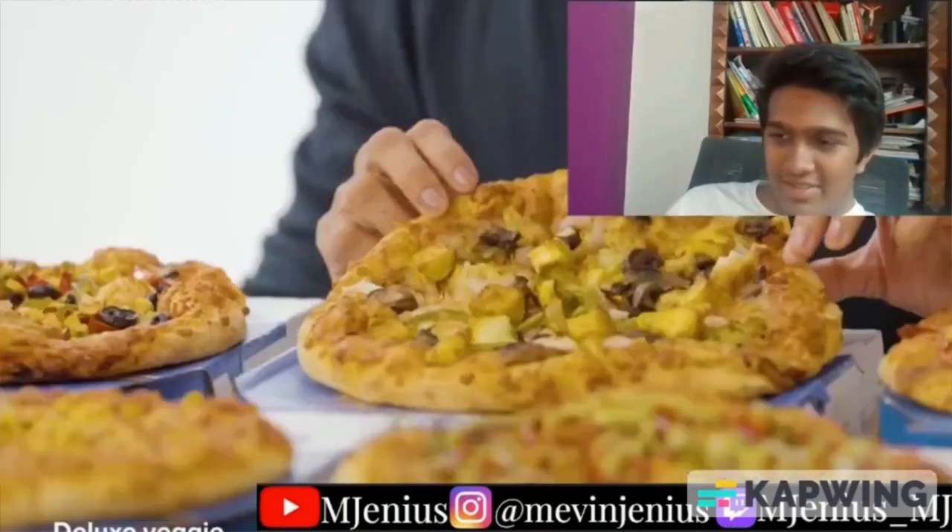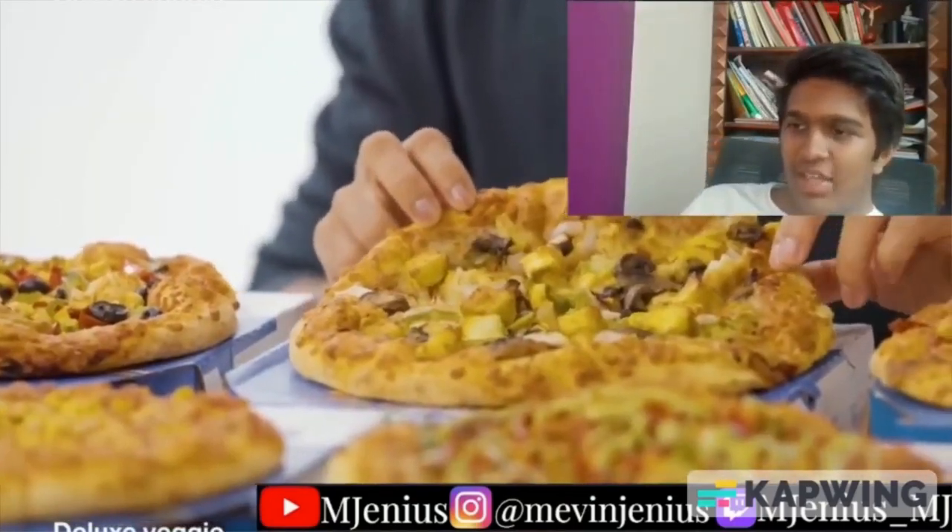Next up, Deluxe Veggie with mushrooms, paneer, corn, capsicum, and onion — it's truly a deluxe pizza. Then Peppy Paneer, with red peppers, capsicum, and paneer. If you have a veg pizza in India, that's pretty much always the one you'll find. Paneer is basically cottage cheese, and we love our paneer. Next up, Paneer Makhni — the paneer version of butter chicken.